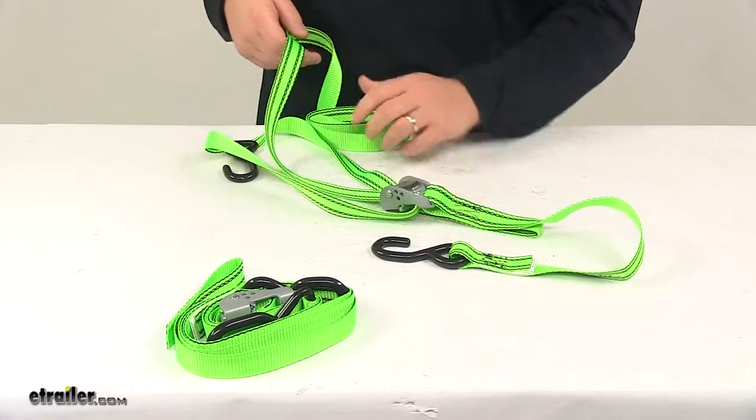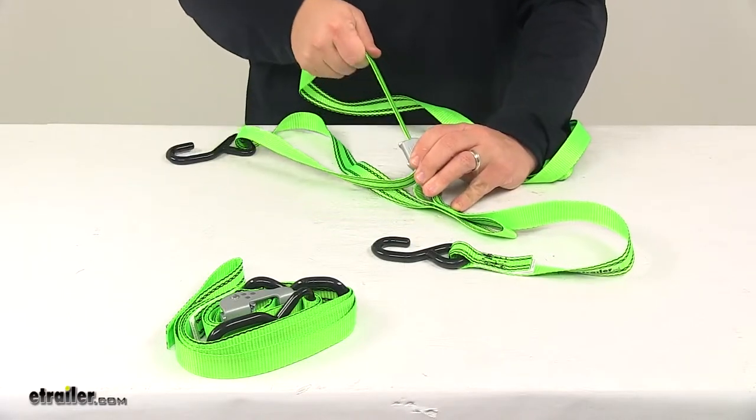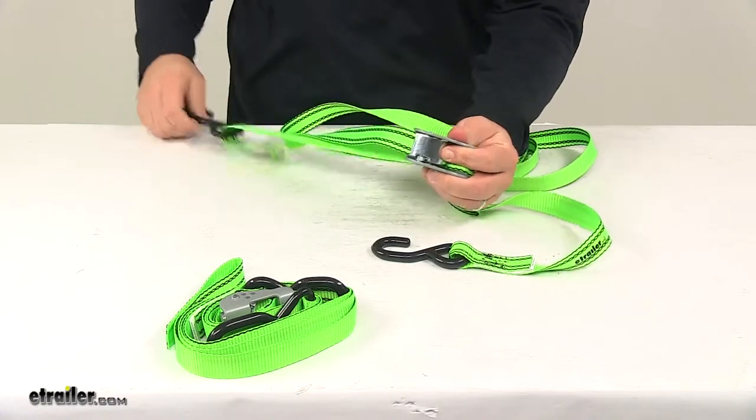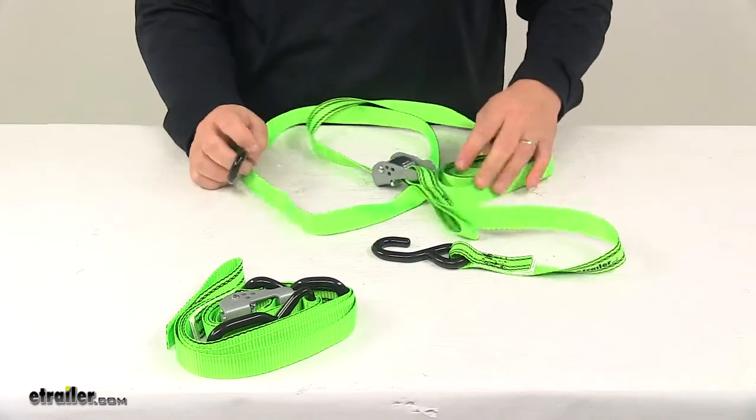Basically you attach your hooks to the anchor points, pull out slack to tighten it, and then when you're ready to release, you just push on the release lever and that's going to allow you to release tension and remove the strap and unload your gear.